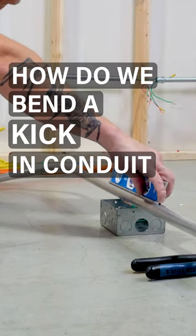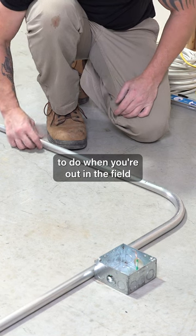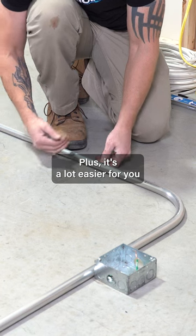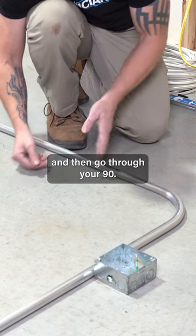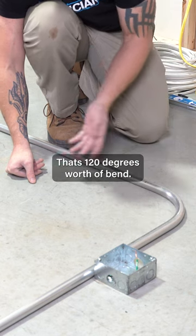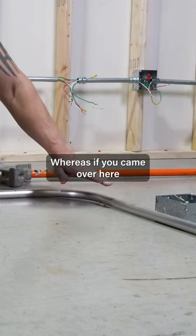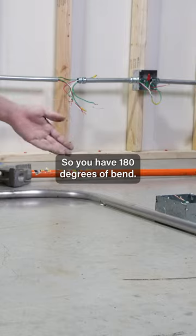How do we bend a kick in conduit? A kick is a lot easier to do when you're out in the field running across obstacles. It's easier to make a kick and have this one little bend, then go through your 90 — that's only 90 plus 30, which is 120 degrees worth of bend. Whereas if you did two 30-degree bends, that's 90 plus 60, so you have 180 degrees of bend.